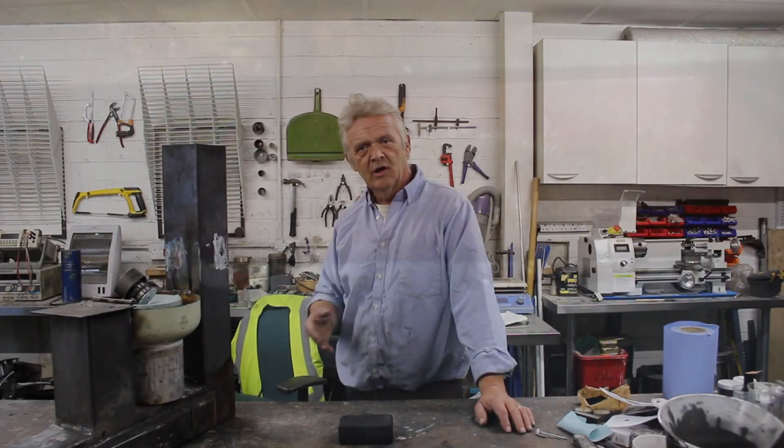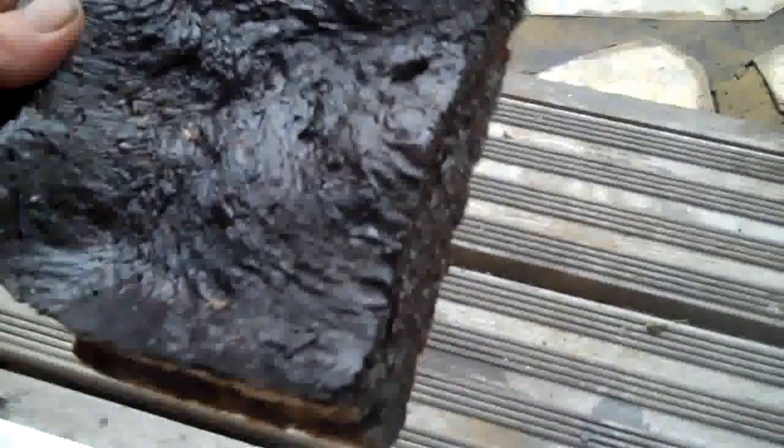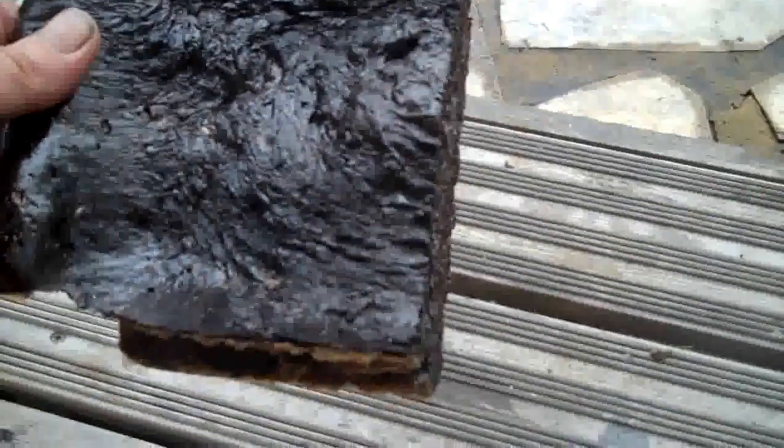Once you've done that, stick it in the oven at 120 degrees centigrade for two days. Yes, two days. It will begin to bubble and caramelize and over about eight hours it will froth up like brick foam, but the foam will be a brownish colour. Then for the next day and a half, just leave it at that temperature and it will slowly and gradually go black as it carbonizes. Then you increase the temperature to 220 degrees centigrade and leave it for a further 16 hours.